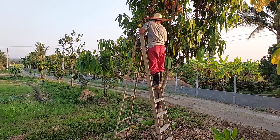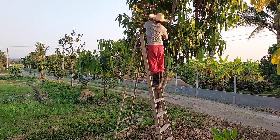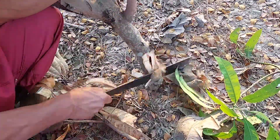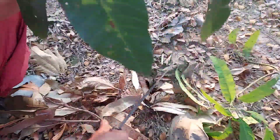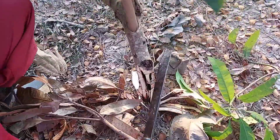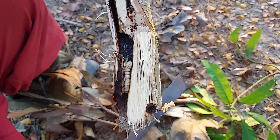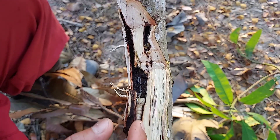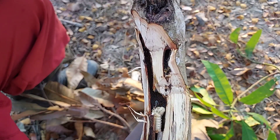To control them, just cut the branches and open them to try to find where the worm is. When we get the branch, we have to find where it is. It's good to use a good tool to cut and try to find the worm, because even if we cut it down but it's still there, they will go back to the tree again.